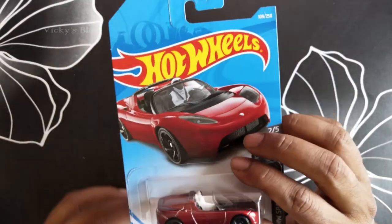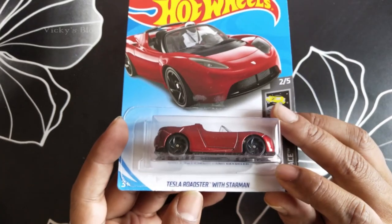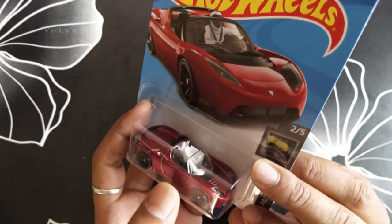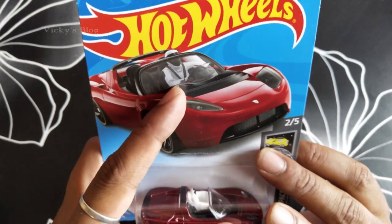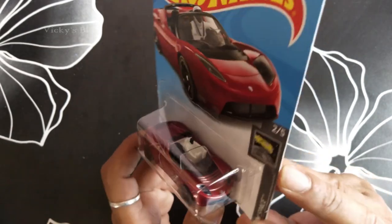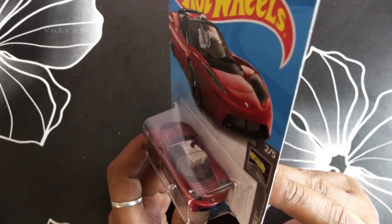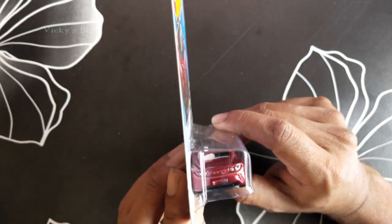Hey guys, in this video I'm just going to show this new Hot Wheels Tesla Roadster with the storm. You can see the storm here. I'm not going to open it because I have only one, so I don't want to open it. I want to keep it for some time and just want to show that I have received this storm.